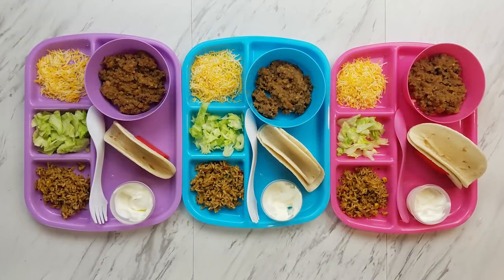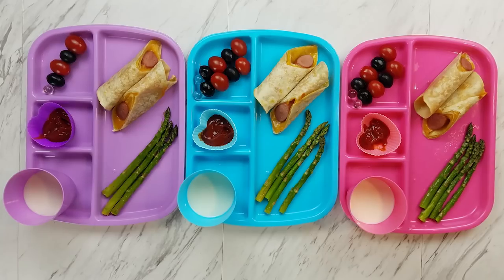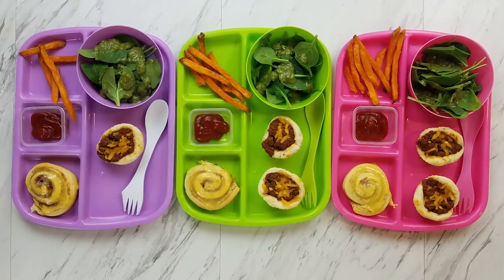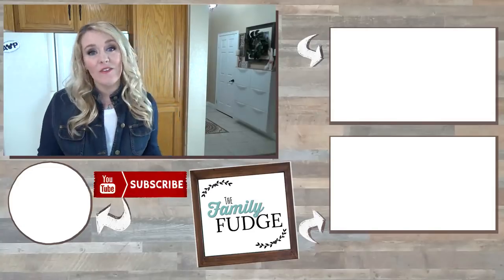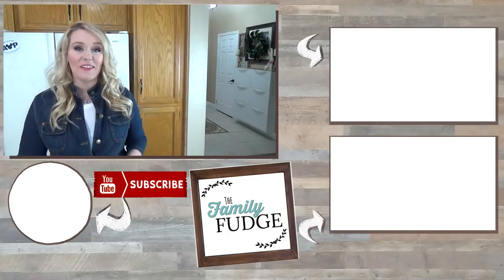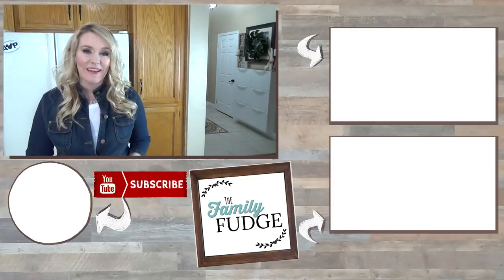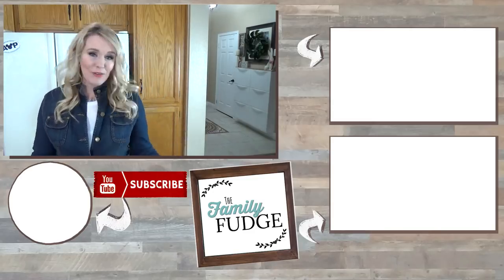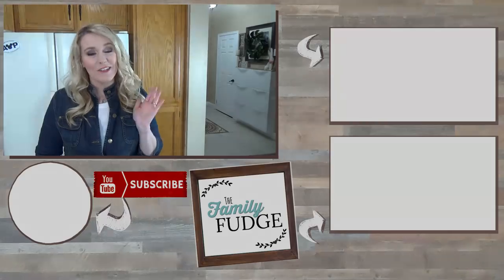Let me know in the comments down below which dinner was your favorite. Also don't forget to leave me your guesses for next week's special themed lunches. If you'd like to see last week's video you can click the link up here, and if you'd like to see yesterday's video — which was a Costco haul — you can click the link down there. And if you'd like to subscribe, hit my face right there. Thank you so much for watching, and I'll see you next time.